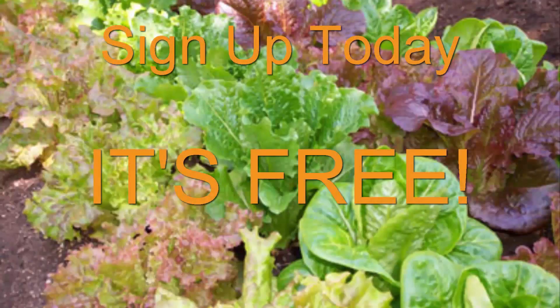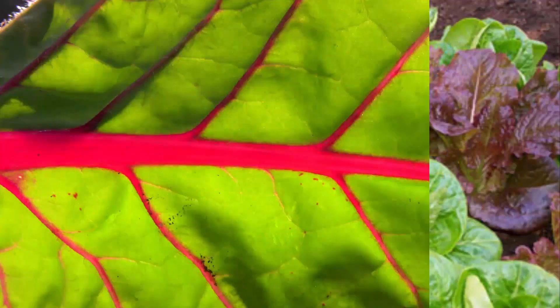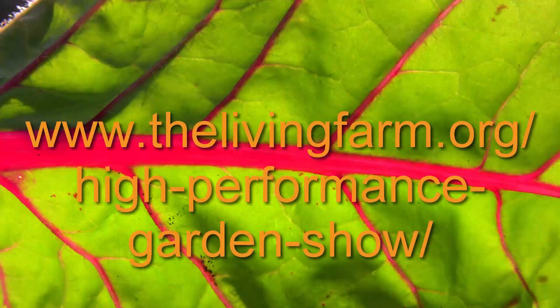Sign up today. Start learning. It's totally free. Start your garden season off right by going to thelivingfarm.org/high-performance-garden-show. Until next time, may your garden be easy, fun, productive, and always organic.